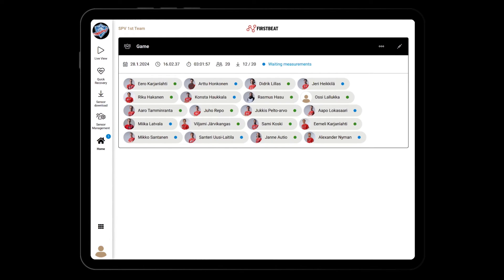Green means all data is downloaded and uploaded, while blue means that either the data is not downloaded from the sensor or not uploaded from the iPad to the cloud. By tapping on the three dots, you can send an incomplete PDF report if you want to receive the team report quickly before data is downloaded for each athlete.